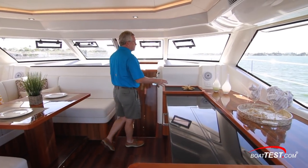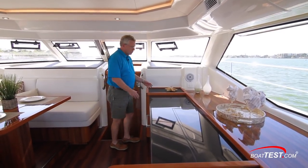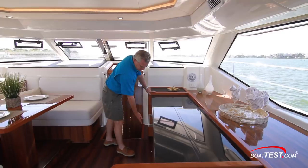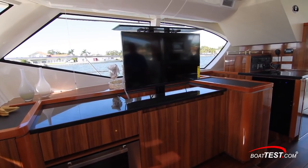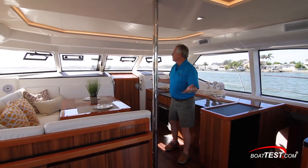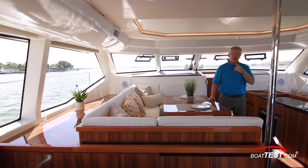On the main deck to the starboard side, there's an option for putting a helm right in this position. If you go with that option, you lose a little bit of counter space and some storage, but you'll keep the TV and the storage just underneath. And of course, how can we not mention the outstanding panoramic visibility that's almost completely wrapping around this deck.